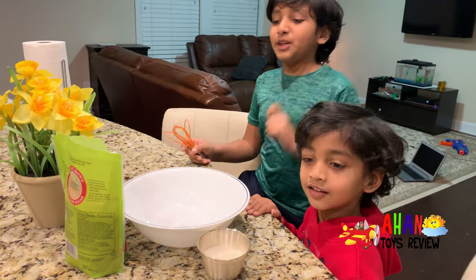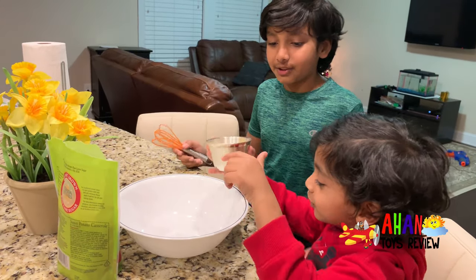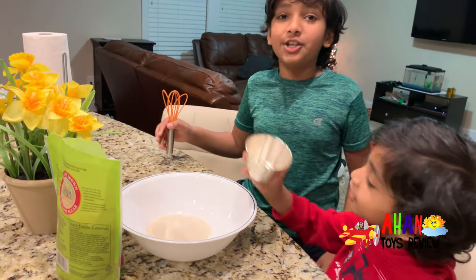Okay, first step to making some delicious chocolate chip chewy cookies is to add half a cup of sugar, which Arjun is going to do right now. Pour it in. There we go — half a cup of sugar.